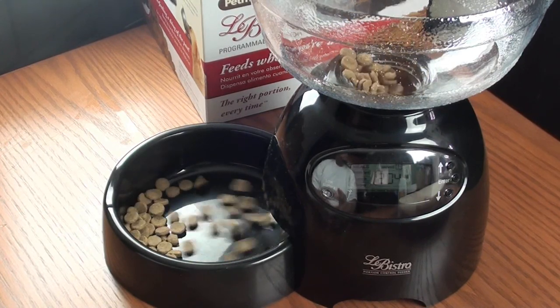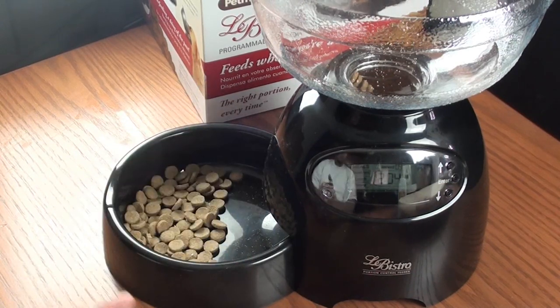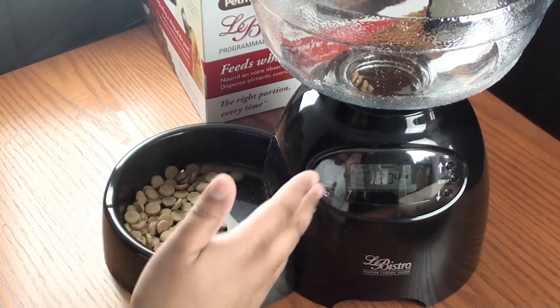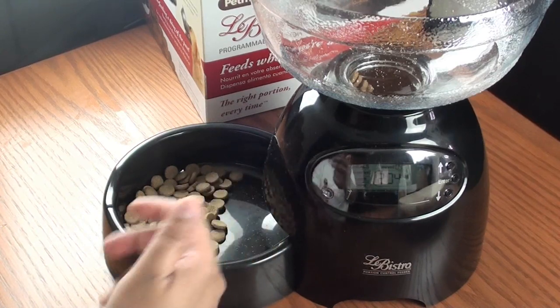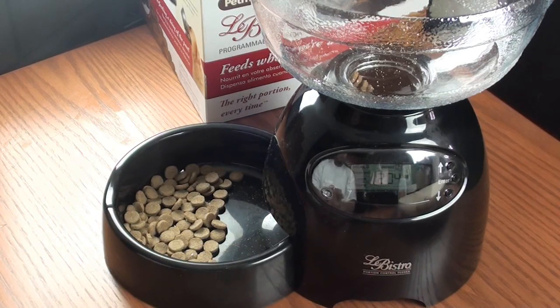It's now 12:04 AM and the food is starting to come down. Obviously it's not a full cup since I didn't put a full cup in, but just enough for a demo. You can hear the noise of the food dropping, so if you can hear it, your pet definitely can. And since dogs and cats have better noses than we do, they can probably smell the food too — so you may not need a voice recorder to alert your pet. But it's always a nice additional feature to have.